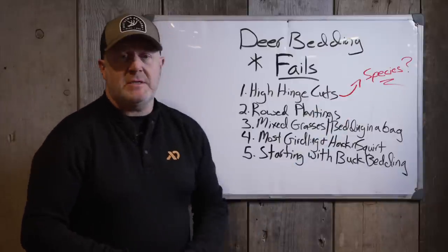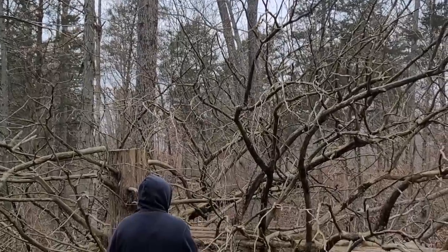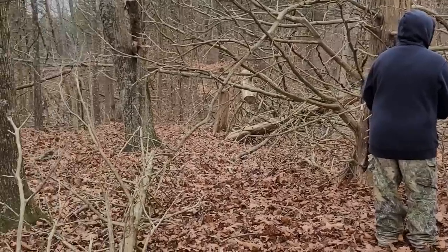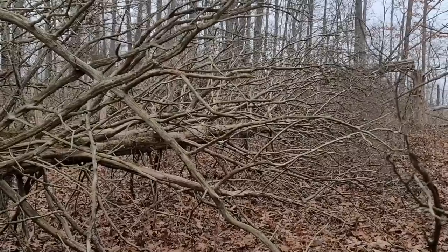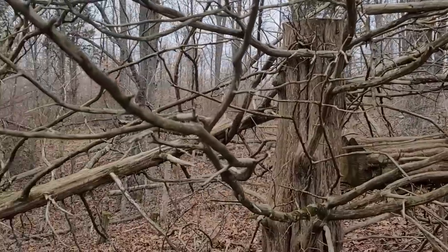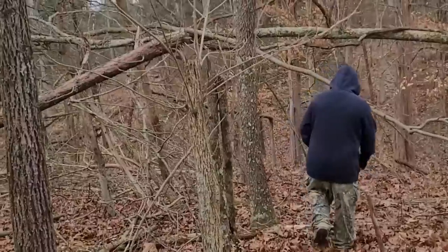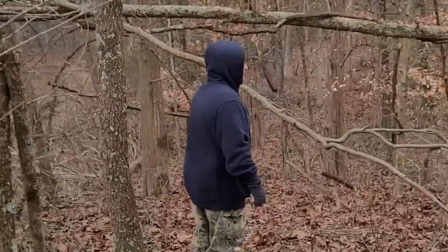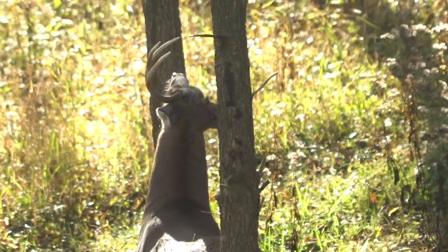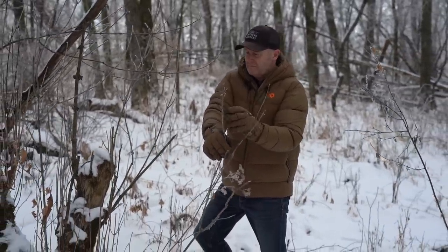And while we're at it — species matter. I was at a property last year in Indiana where red cedars were hinge cut to manipulate deer travel. A person paid $10,000 for four days of cutting by a professional deer habitat manager. After five years, the deer are still avoiding the area. It didn't regenerate, didn't break down — it's red cedar. Deer don't walk through it. That's an example of fitting a square peg in a round hole, where someone just applies hinge cuts everywhere regardless of species or fit.